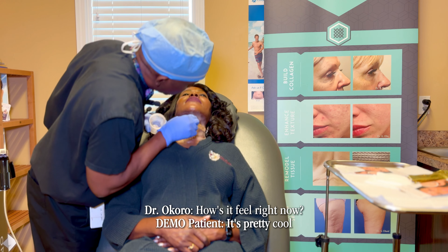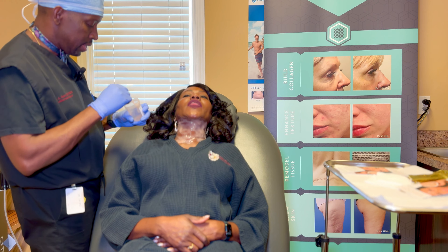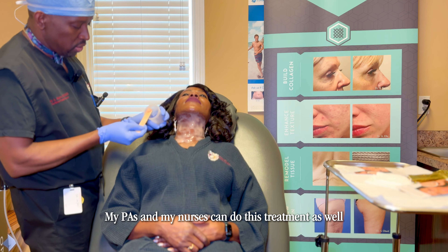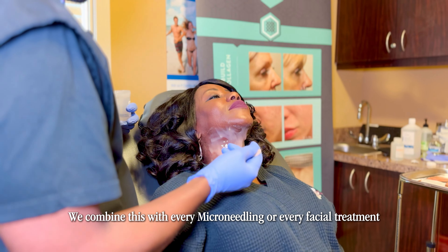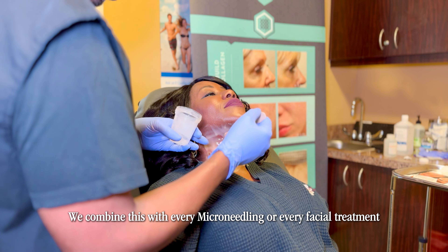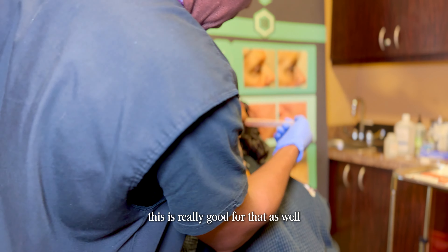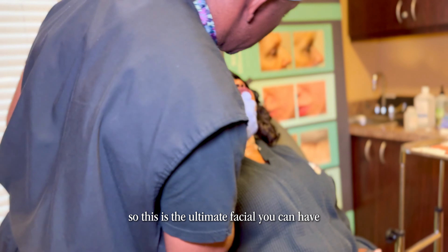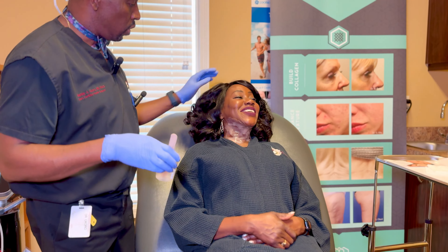That means two to three times the result and half the downtime — less redness, less downtime, all of the above. My PAs and nurses can do this, and we combine this with every microneedling or every facial treatment. Even after facials this is really good. This is the ultimate facial — this is the ultimate neck rejuvenation.